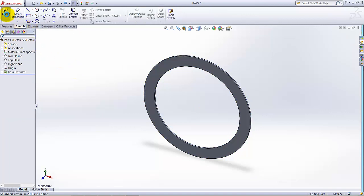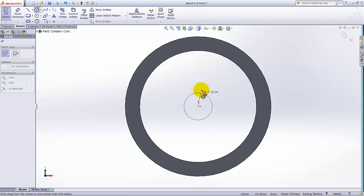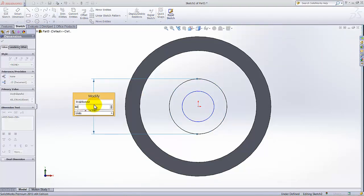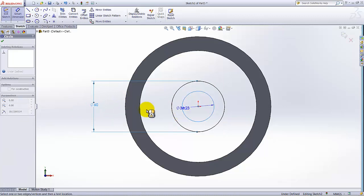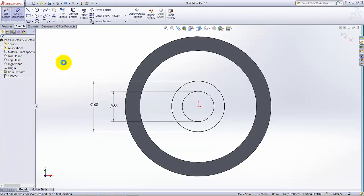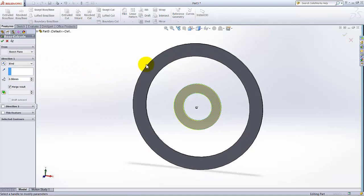Select the Sketch tab, open the sketch on this face, and make the view normal to us. Select the Circle tool and draw one circle here and another circle here. The dimension of the first circle is 60mm and the dimension of the second circle is 36mm. Exit the sketch, go to the Feature tab, and extrude it. Switch to isometric view.